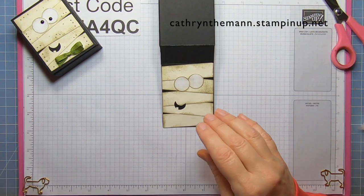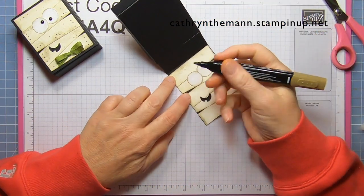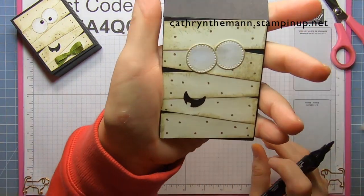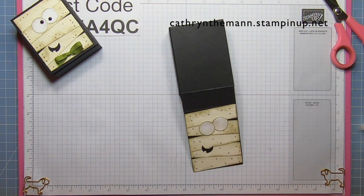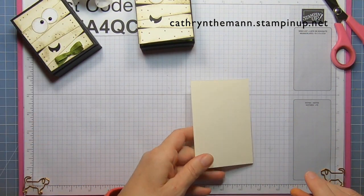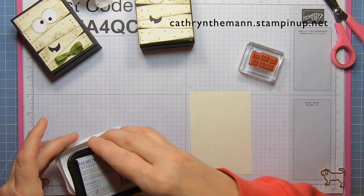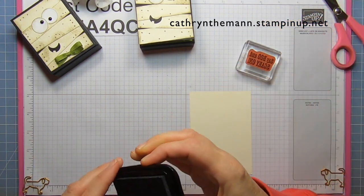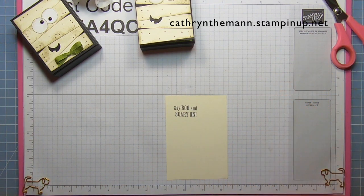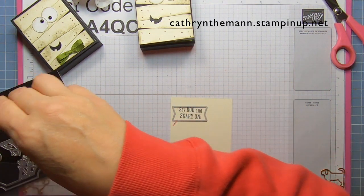I used a Dark Soft Suede Stampin' Blend on the small end and I'm just going to put some dots all around. Then let that dry a minute, and get our scrap of Very Vanilla. I'm going to use the sentiment 'Scary On' from the Scary Cute stamp set and stamp it, then use the label from the Scary Cute stamp set. I'll tape that down and cut it.